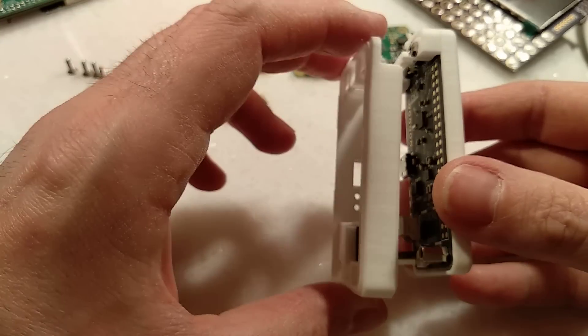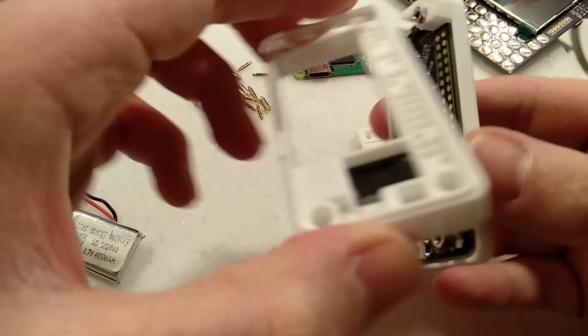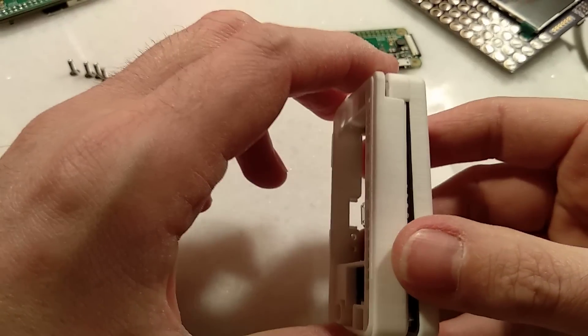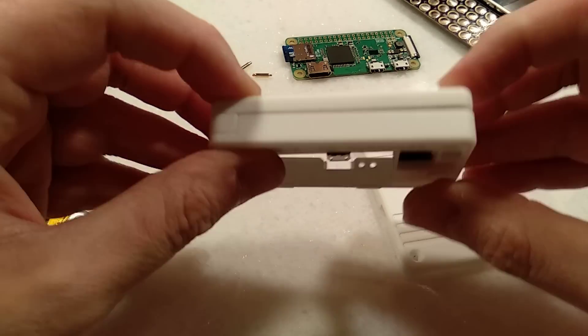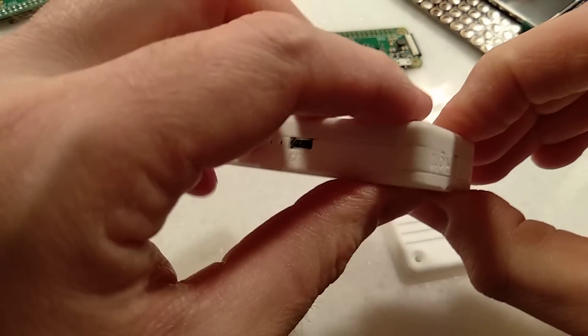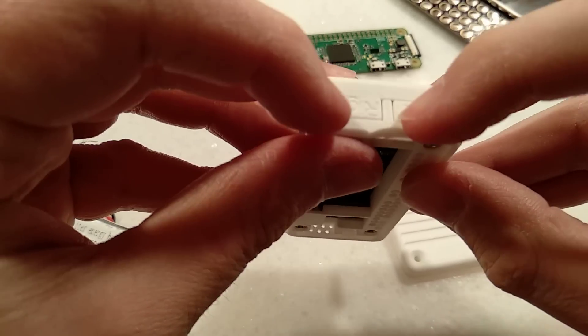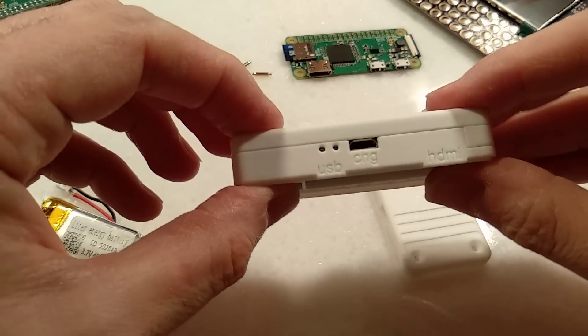Now we can add the bumper — it's pretty obvious which way it goes. It can't go that way, can't go that way, it's got to go that way. Push that onto the threaded rods and everything lines up nicely. You can check these buttons work — all good.